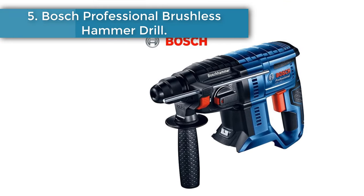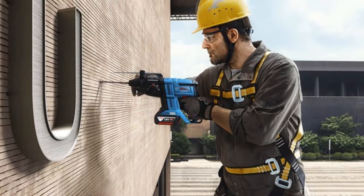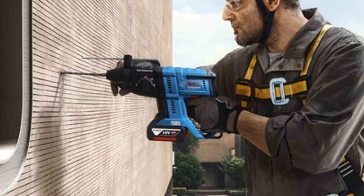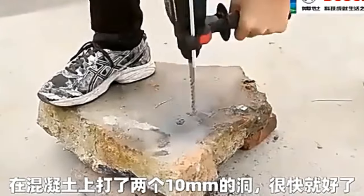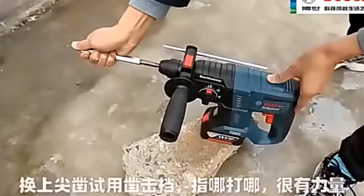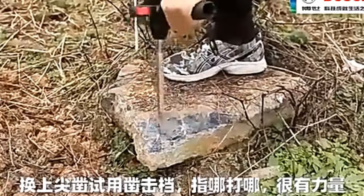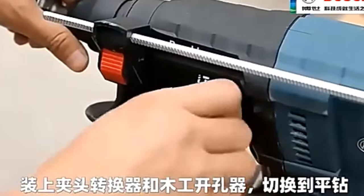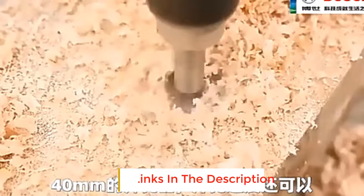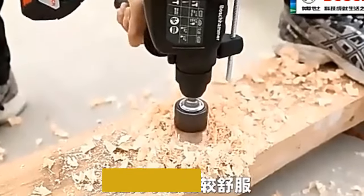Number 5: Bosch Professional Brushless Hammer Drill. The new version of GBH 180 Li uses a brushless motor that is more energy efficient, powerful, and efficient, with a service life 25% longer than the old version. Low wear, low energy consumption, and long battery life, eliminating the trouble of replacing carbon brushes. The old version of GBH 180 Li has an impact force of 1.7 joules, while the new version has an impact force of 2.0 joules, thereby increasing the power.